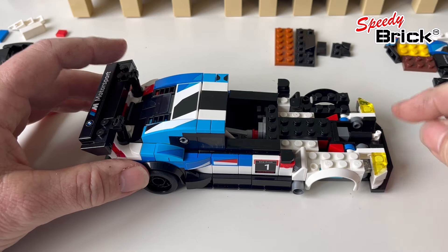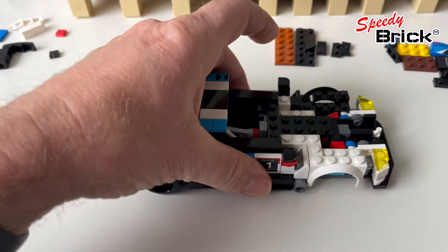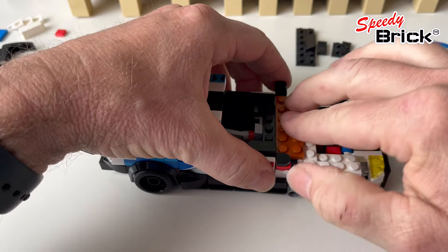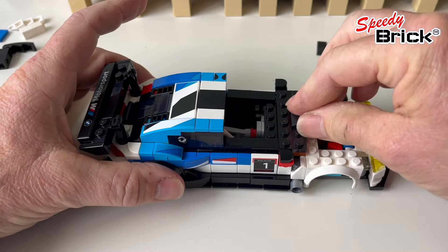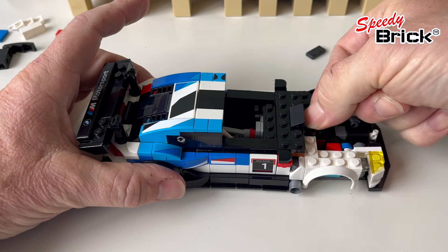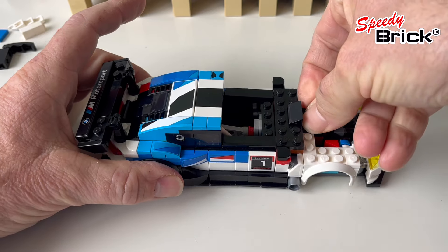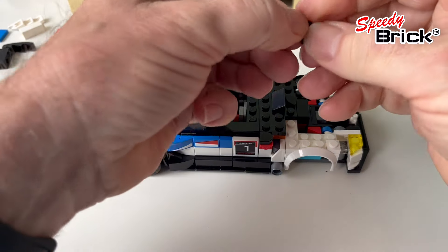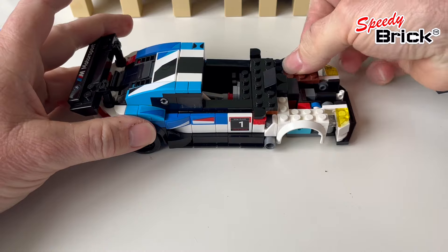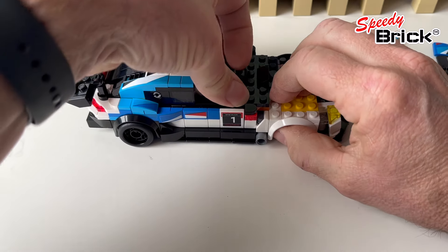We're adding some height in here and strengthening it all up. There's an extra height piece that goes back in there. We've changed this over from a longer piece to just a one-by-two. There are lots of pieces falling off all the time, but we're moving on to the next step.